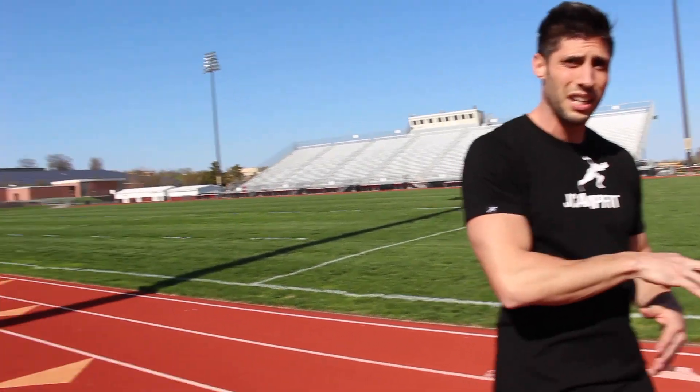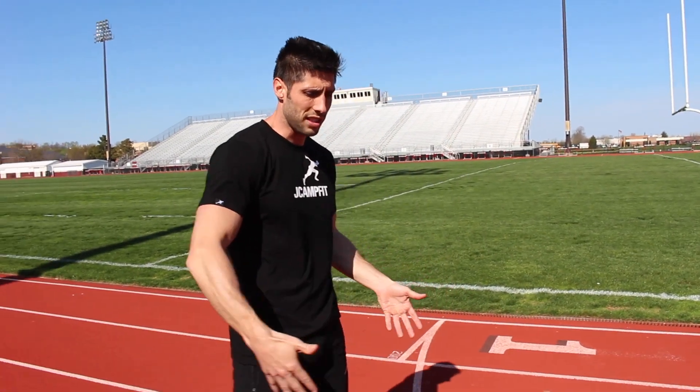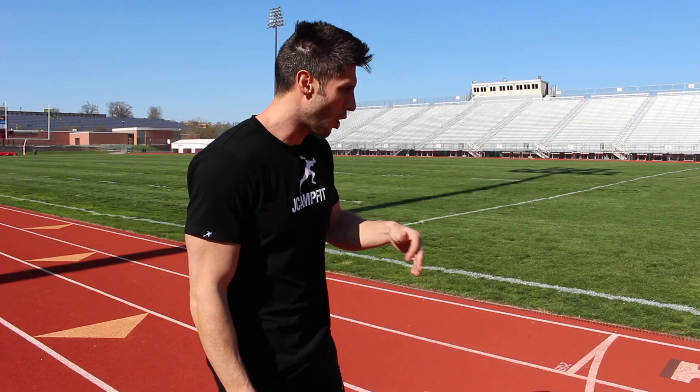That's why indoor track 200-meter tracks with tighter curves are so much slower than outdoor track with big long straightaways and wider curves. Also, all track curves are not the same — some tracks have a very long straight stretch with tighter curves, others have shorter straights and wider curves. Lane width also varies. But let's talk about general curve running.